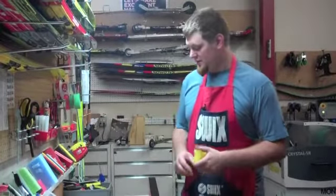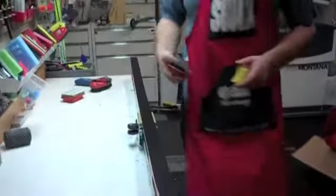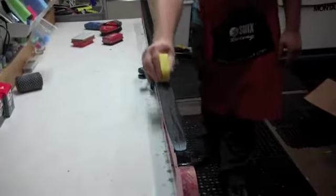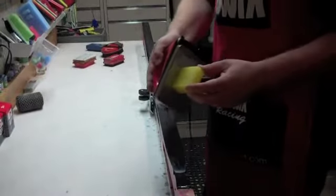Now we're going to put some wax on the skis. Before I wax, after the fiber tex, I just brush one more time — just once, tip to tail. With the wax, because there's never been any wax on this ski, I'm just going to crayon on a quick layer on both sides of the groove for a little extra protection. Now we're going to iron in some wax.